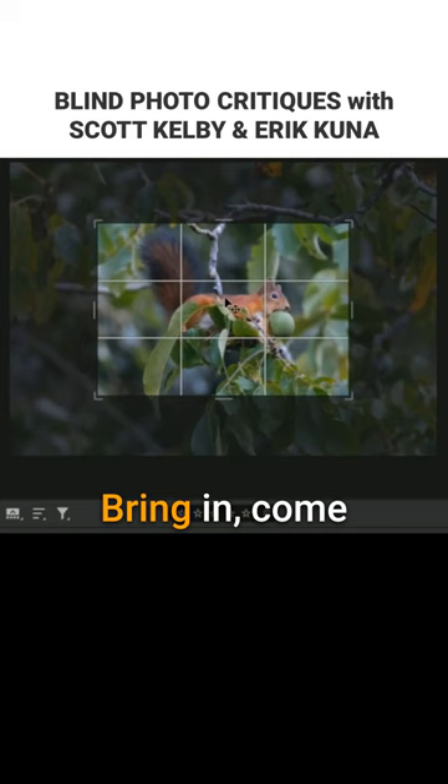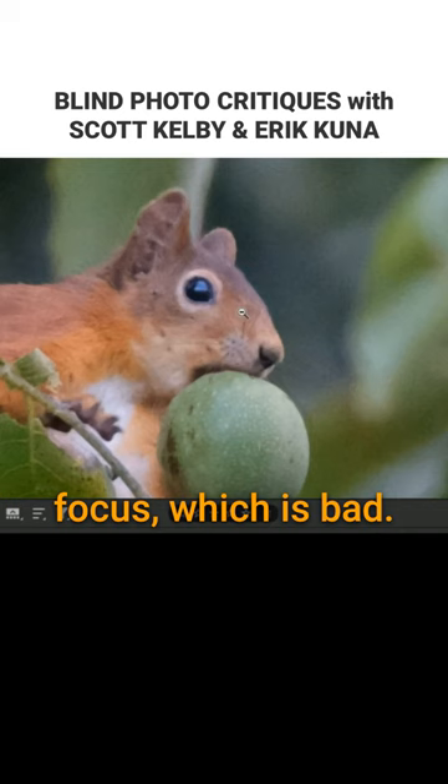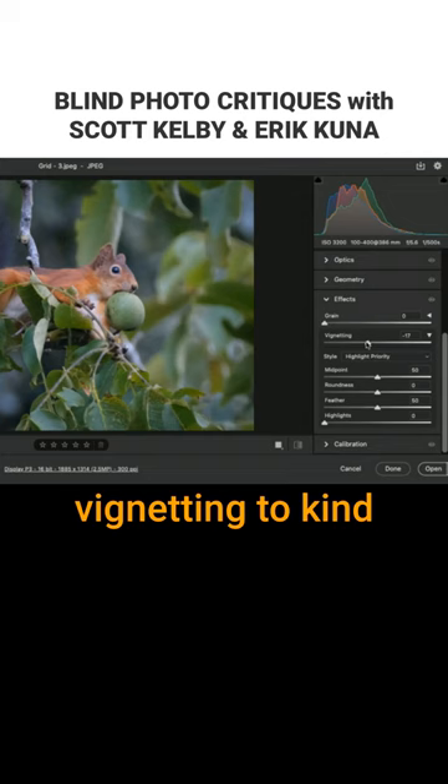Now, I don't think the subject is in focus, which is bad. Topaz might help you out here. I would maybe go and add some vignetting to kind of put the focus back on the squirrel.